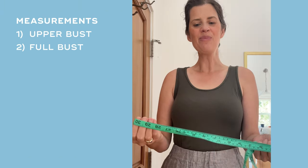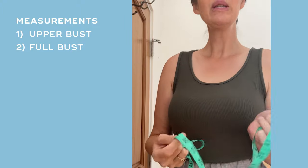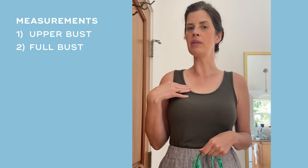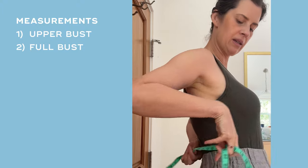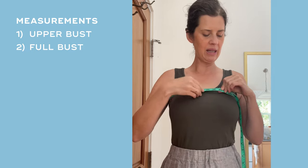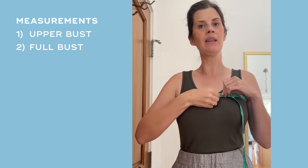To take your measurements you'll want to use a flexible measuring tape. The two most important measurements for this pattern are the bust and the upper bust. Start with the upper bust — try to have a neutral breathing position when you take this measurement, as it will help us determine the cup size that we want to use.